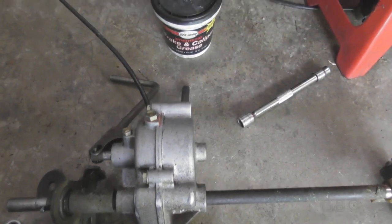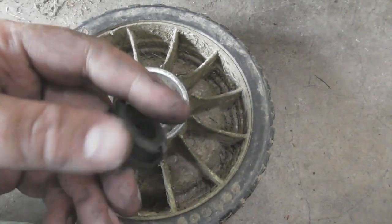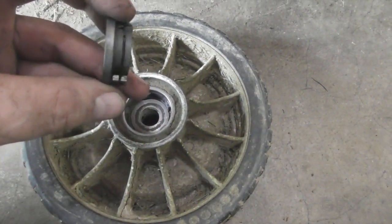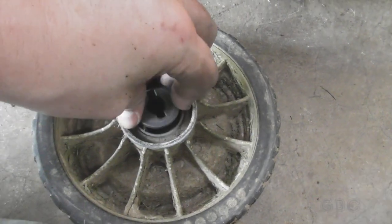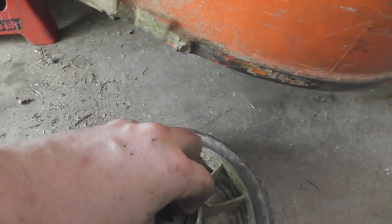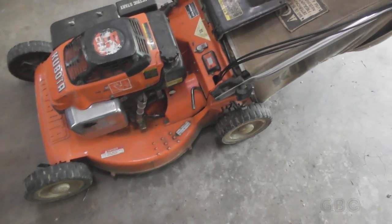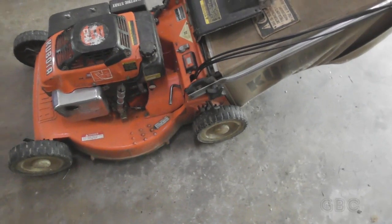I'm going to put the transmission in and I'll be back. To put the wheels together there's a washer that goes in and I'm going to put a light coating of grease on it. I've already cleaned it off with brake cleaner, and once I grease it the wheel goes on. The wheels are back on, everything is back together, and it works — no leaks.